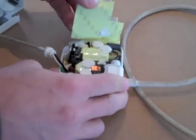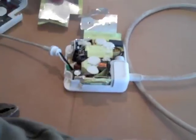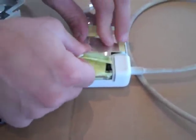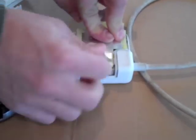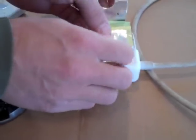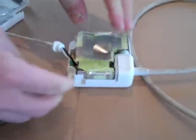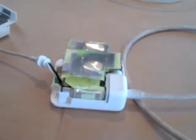We can close this back up. Close that back up — this will be good as new. Get rid of that bad capacitor. Put a little bit of tape on that.